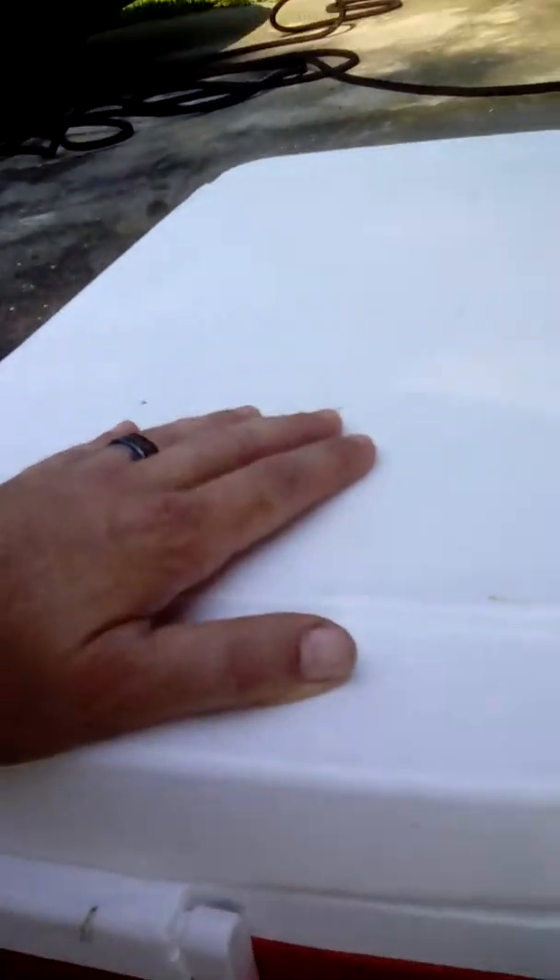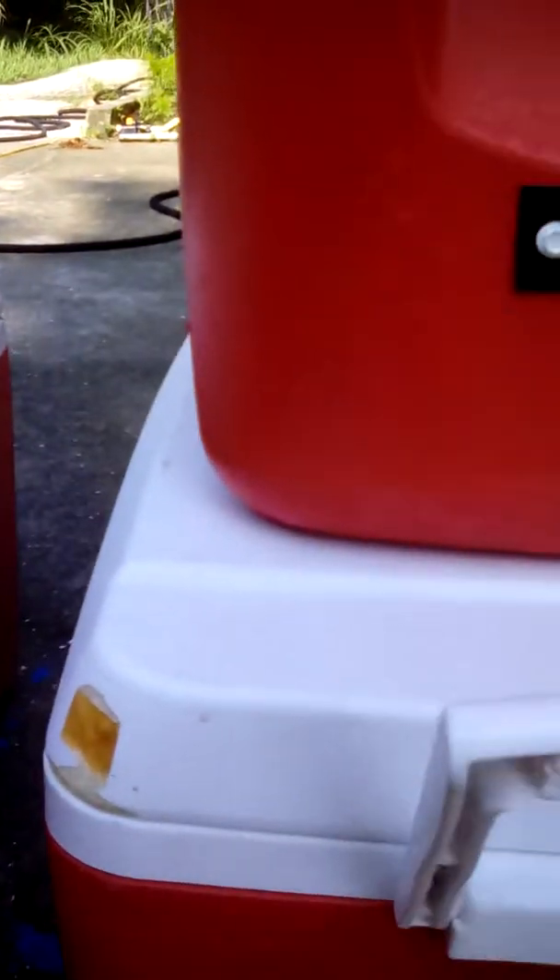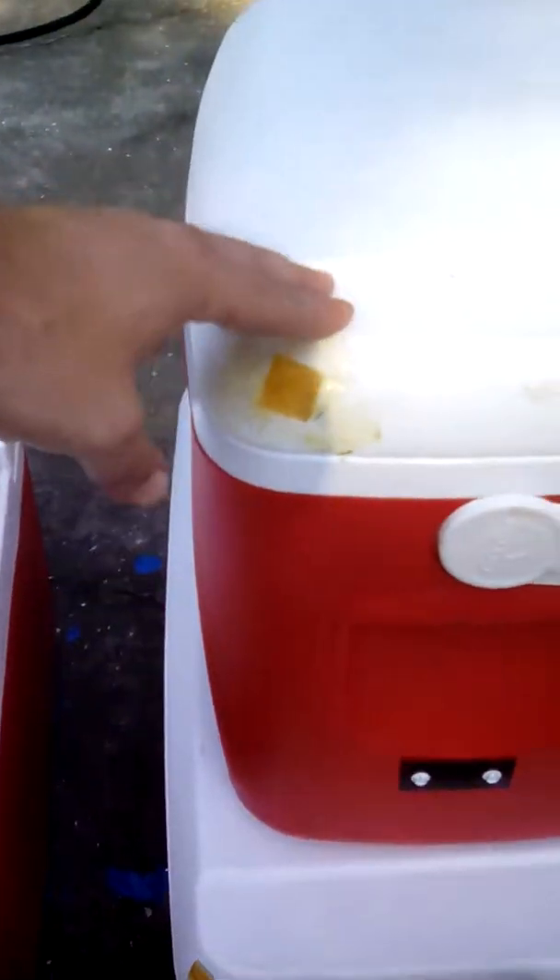As you can see, these Igloo coolers are completely hollow — the lids are completely hollow. All the foam they put in is down in the core, but the lids themselves are completely hollow. This is the problem: there's no foam in the lid to help keep things from melting when the sun beats down on them.